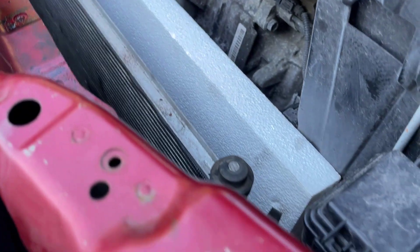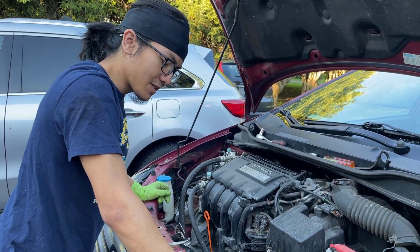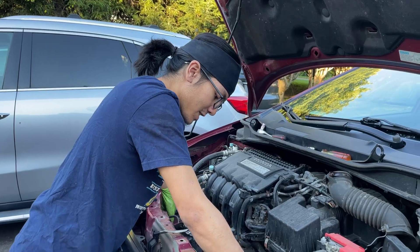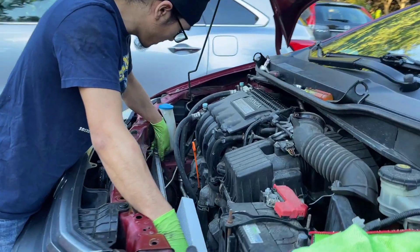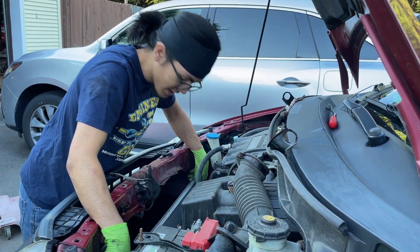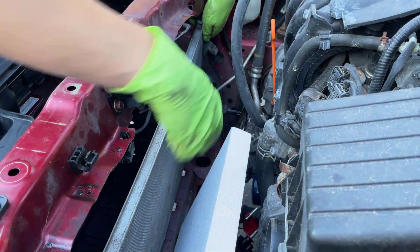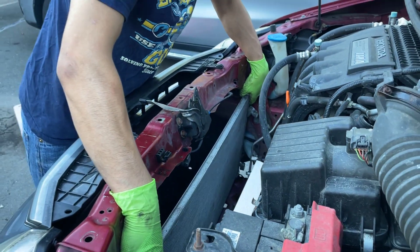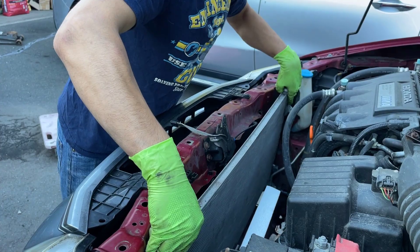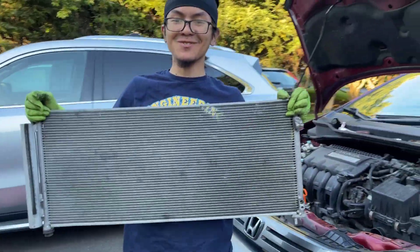Now we're going to take our attention to the condenser — it looks like we can just lift it out. If you plan on replacing the condenser be very gentle; you don't want it to get scratched. If you feel any snags, that's your indication to stop and assess. As soon as I start lifting it I can feel a bit of resistance coming from where it's slotted at the bottom — that's probably just from it sitting there for a long time, so just wiggle it out. There we go — the condenser is finally out.